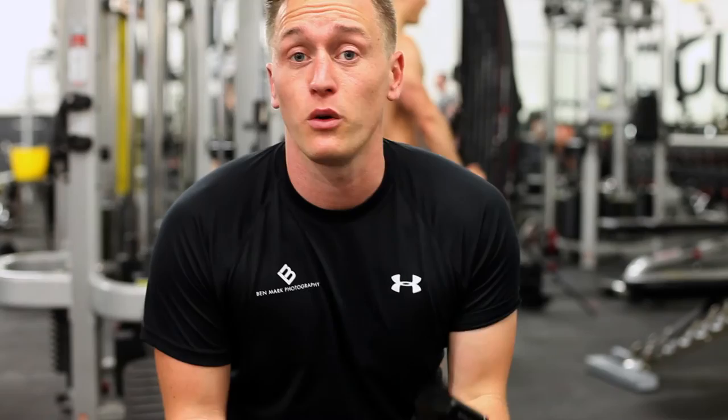Hi there, my name's Ben Mark and I'm a fitness and sports photographer based in Crawley, West Sussex. Today I'm going to be showing you how I shoot my G6 — this is the Harrier video.